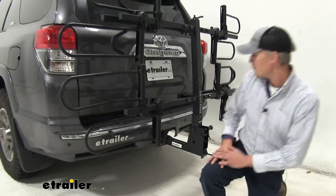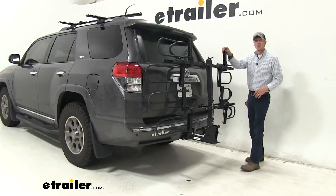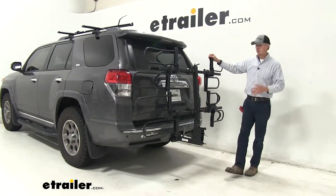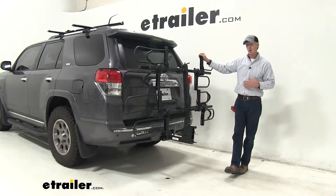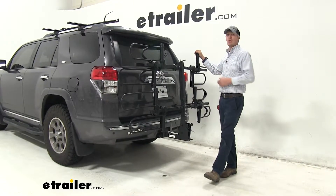With that being said, that's going to complete our test fit of the Hollywood Rack Sport Rider SC4 platform-style 4-bike rack for fat bikes, part number HR1400Z-FB, on our 2012 Toyota 4Runner.